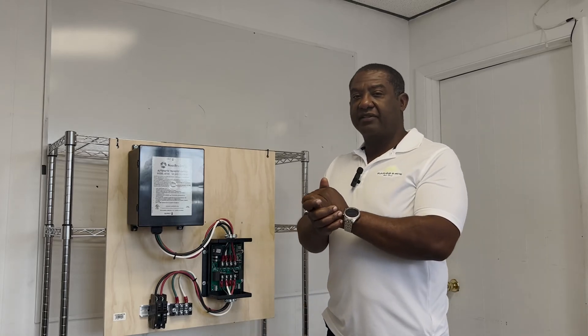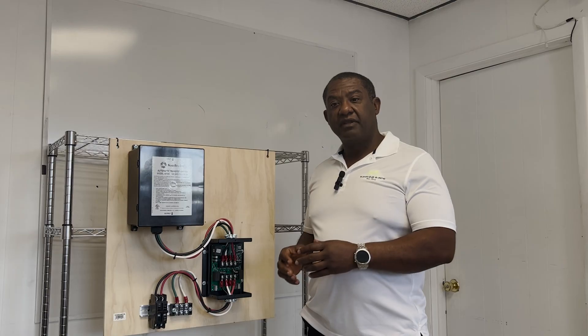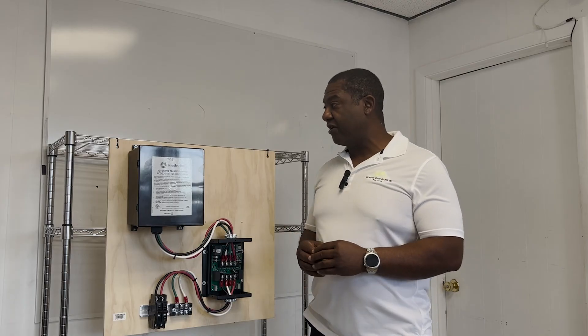Hello everybody, welcome back to the Active Controls YouTube channel. Today I'm going to cover our wired-in version, and the reason for this is I've had some requests from customers saying, can you do a video showing how this would go in an actual RV?